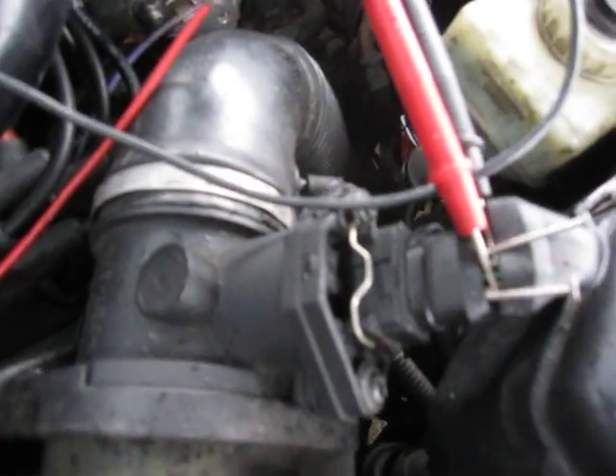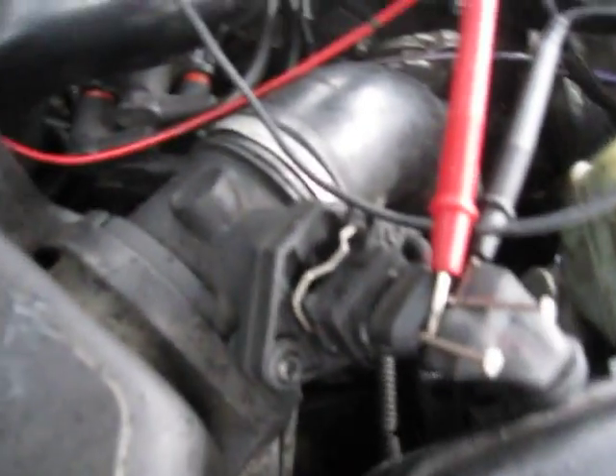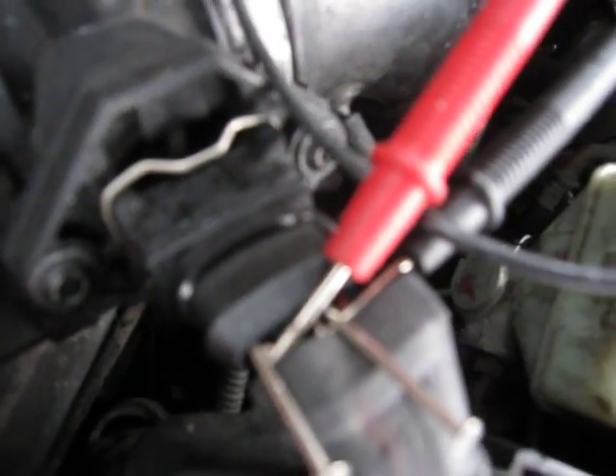In this video I'm testing a Bosch mass airflow sensor. To test it you need to back probe the connector in terminals number two and four. They should be marked on the plug.